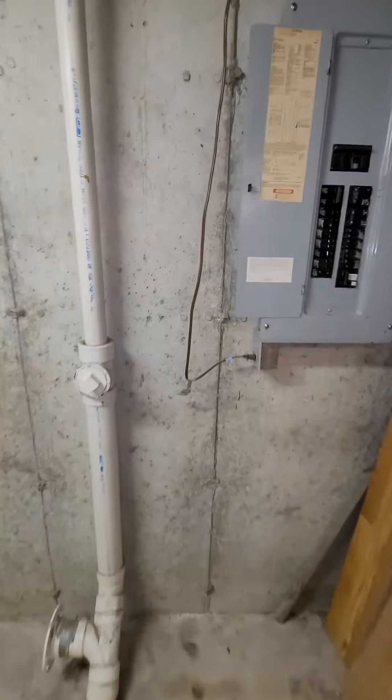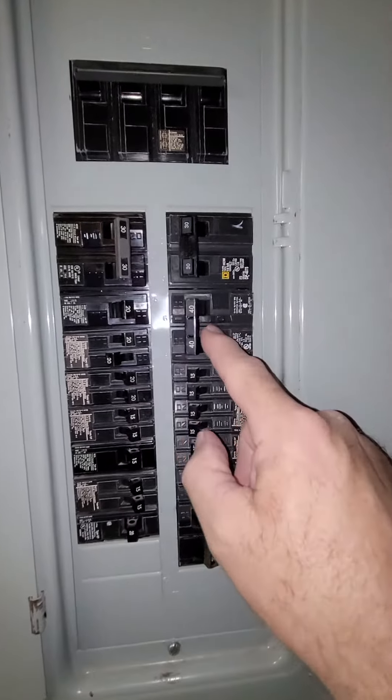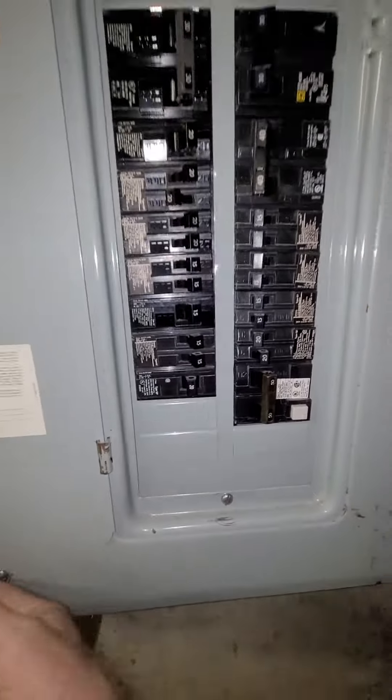It's a Siemens panel — we've got 200 amp service. Looks like the AC is a double pole 40 currently on this one, and there's a little bit of space if needed.